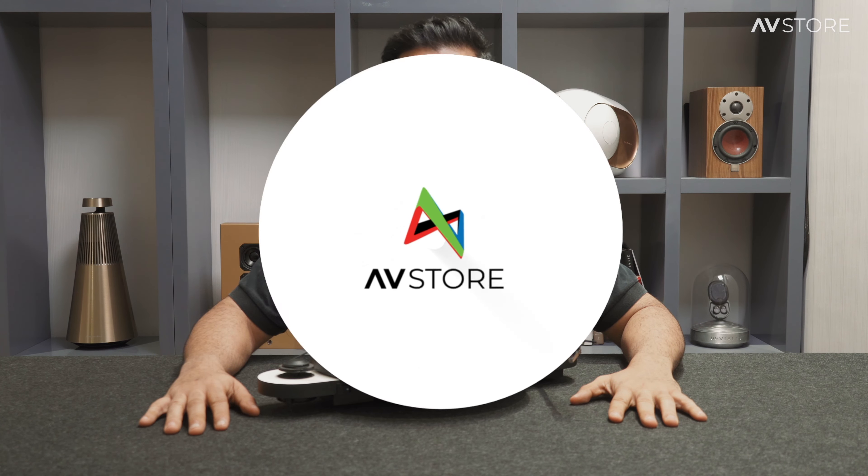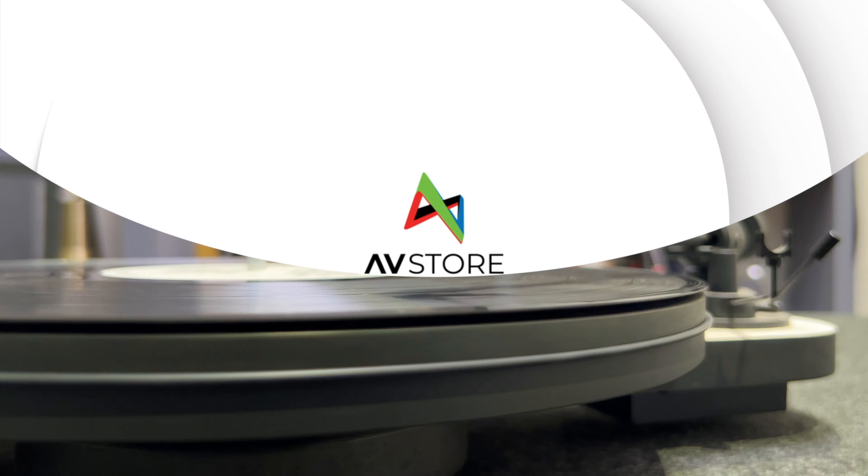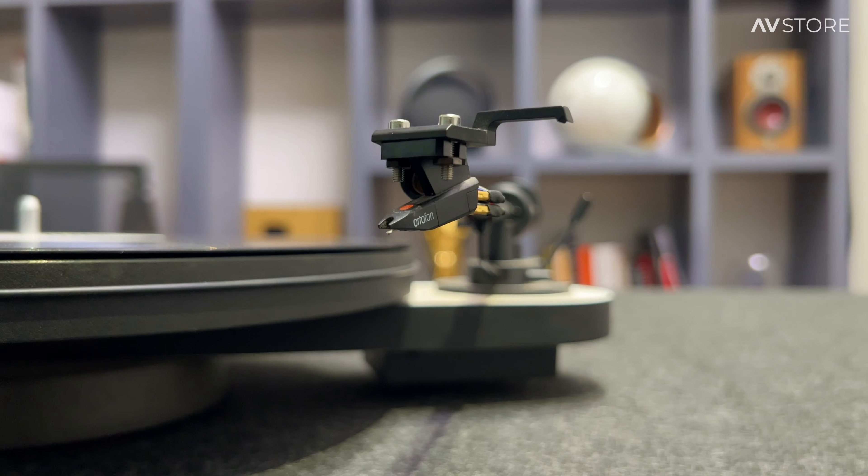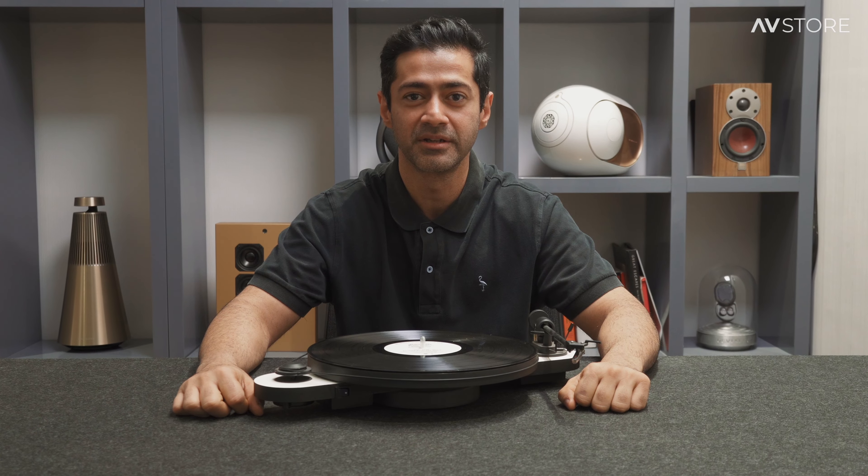Today we're going to talk about the Pro-Ject Elemental turntable. My name is Mahesh and I'm your AV advisor here at AVStore.